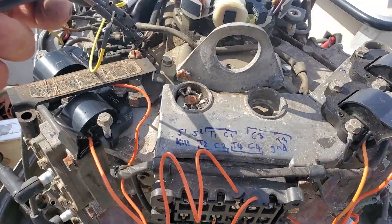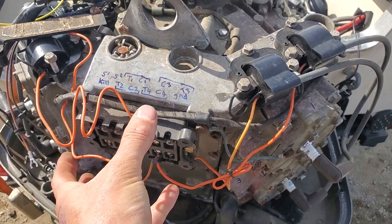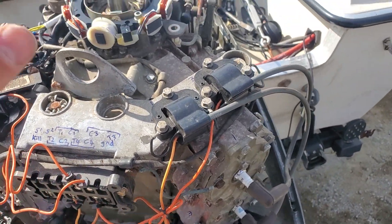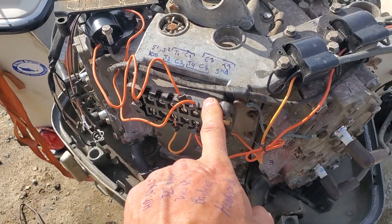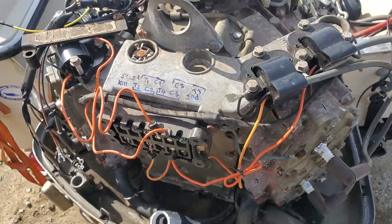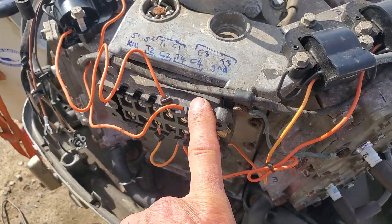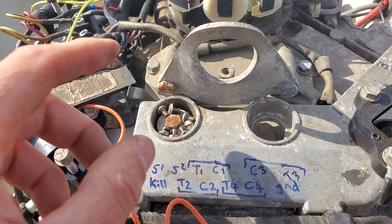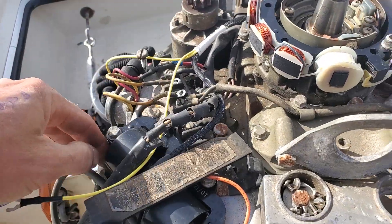Now check this out — I can swap those around. I can basically take the two packs and literally swap them if I have a whole bank giving me trouble. If you can swap the packs because they're identical and the problem has moved, then you know the pack is bad. If you swap the packs and the problem's on the same side, it's probably not the pack — then you've got to move up. It may be the trigger, something over there going wrong.